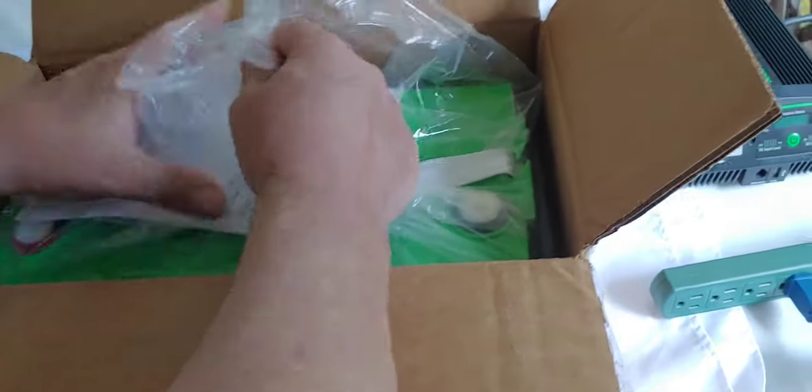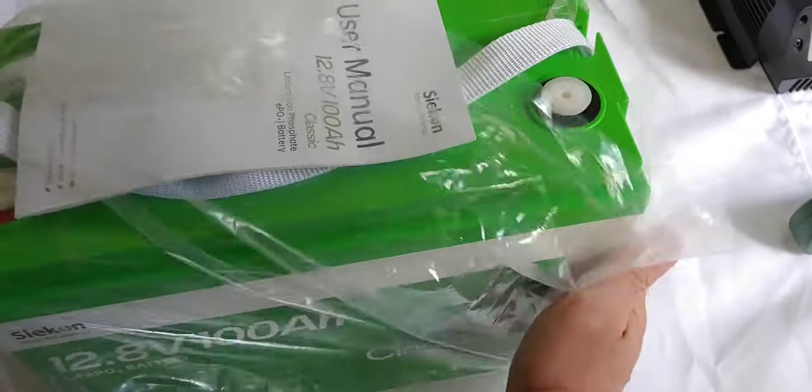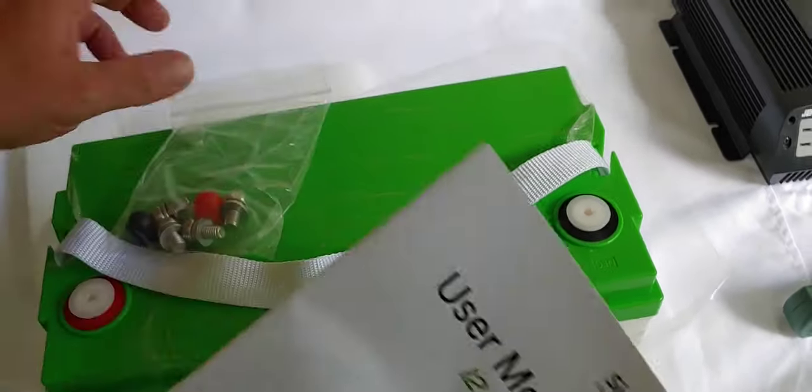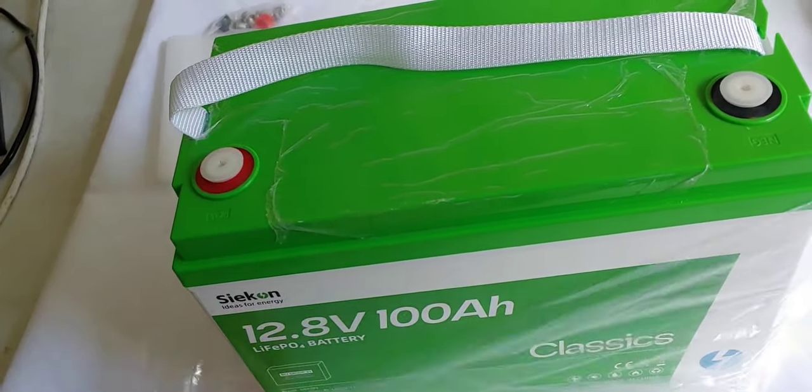We're going to go ahead and open it up. I've already cut it open for us to make it a little easier. Let's go ahead and get it out of there, take the protection off the plastic bag. It was packed fairly well. We have a manual and of course the bolts.